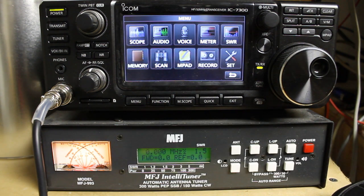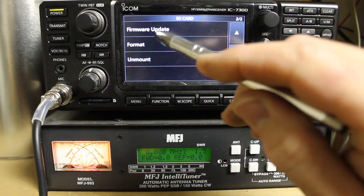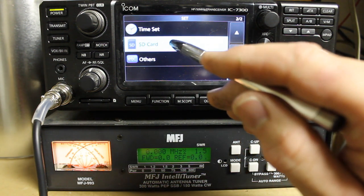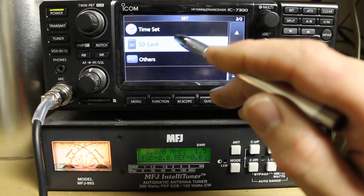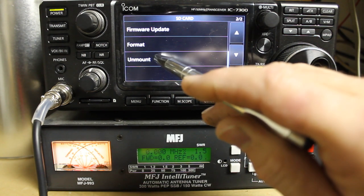The way to do that is to go into your menu, Set, SD Card, scroll down, Format. If you're going to be taking the card out while the radio is on — for instance, to transfer recorded audio to a computer — I also recommend doing an unmount first.